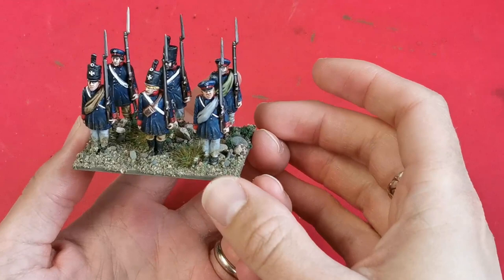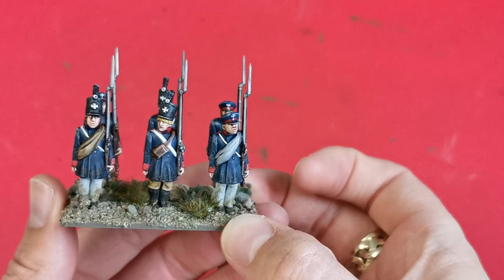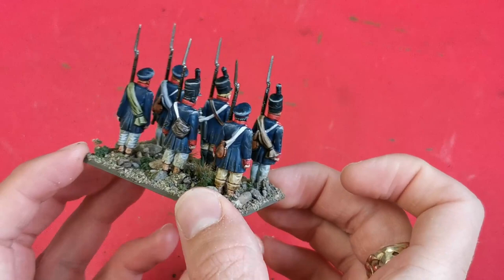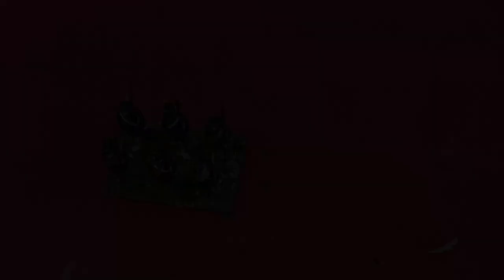I've tried to vary what some of them are wearing by mixing in tan and brown trousers, black boots, and just a bit of odd colour here and there to give a bit of variety. All in all this base took me about an hour if you exclude the drying time, and now it's ready to join the rest of the unit which I've finished off as well. I hope you guys enjoyed this — I'll leave some photos up at the end, stay safe, and I'll see you guys again soon. Cheers.